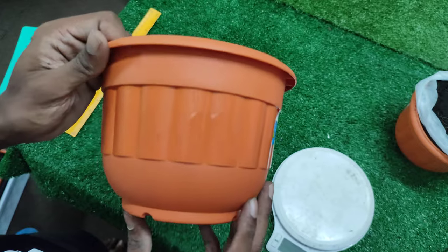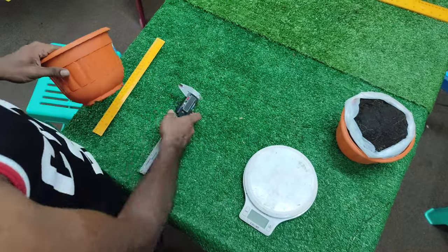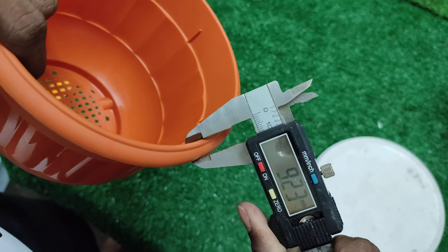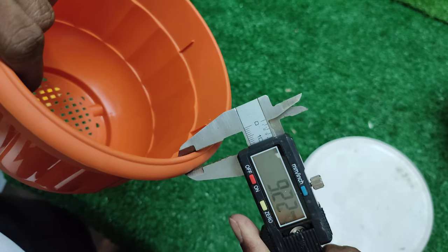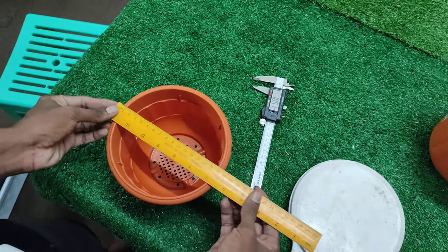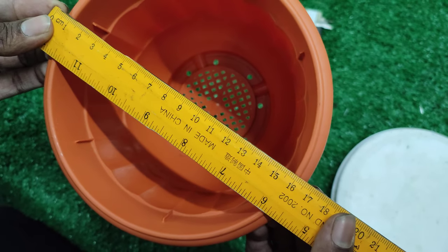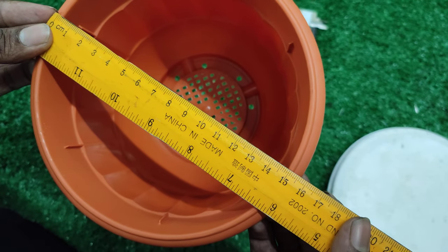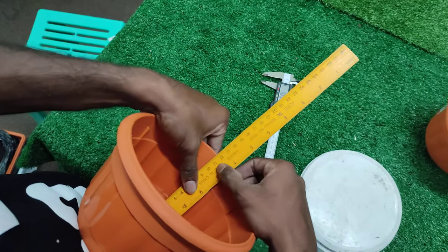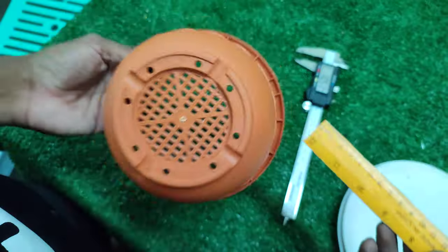Here is the pattern from the side, from the back, and the inside. Now for measurements: the thickness of the ledge is 9.22 mm, the outer diameter is 16.6 centimeters, the inside diameter is about 15 centimeters, and the depth is 11.8 centimeters.